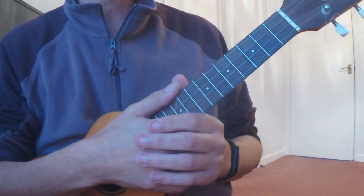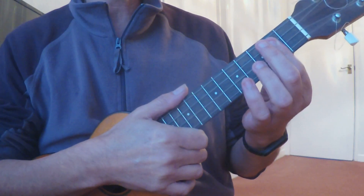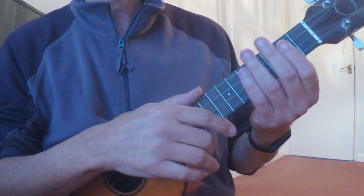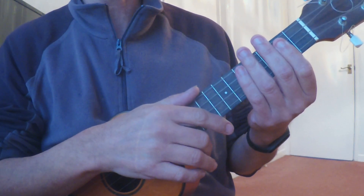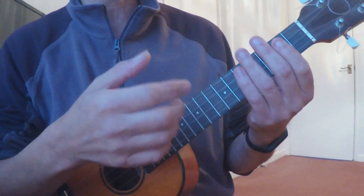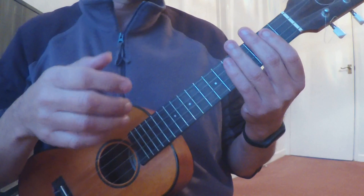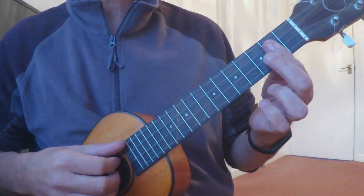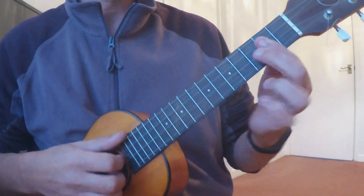Hey guys, welcome to my channel. This time round I've got a jazzy romantic chord progression for you, and it's really only like five chords in it, so it's fairly simple. The right hand stays the same pretty much all the way through. So here we go, let's get started. We start with a G major 7, then we go to a C major 7.